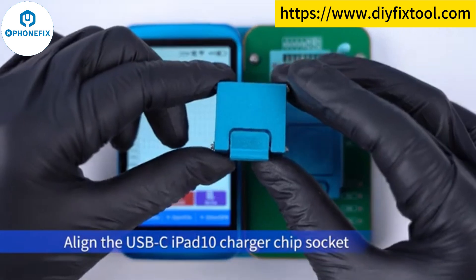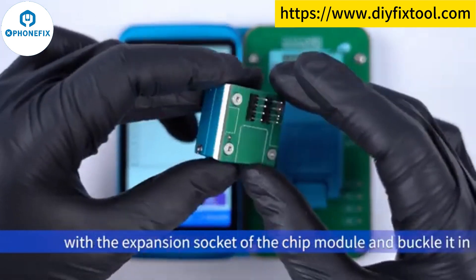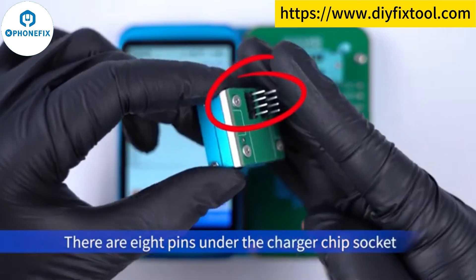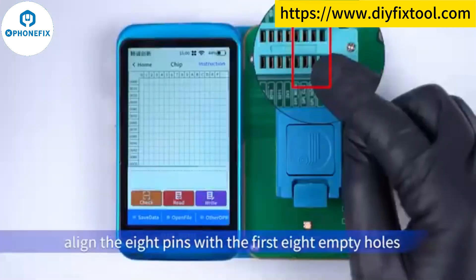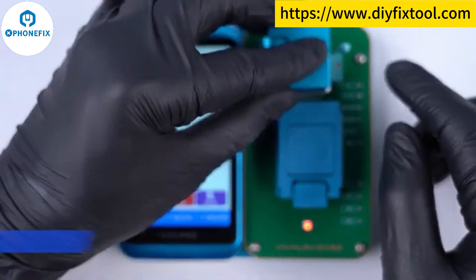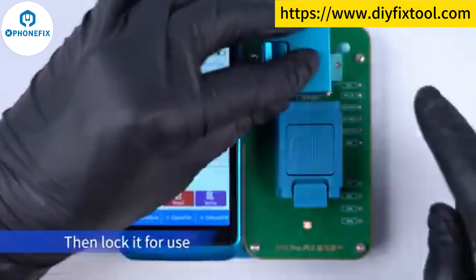Align the USB-C iPad 10 charger chip socket with the expansion socket of the chip module. There are 8 pins under the charger chip socket. Align the 8 pins with the first 8 empty holes on the expansion socket, then lock it for use.